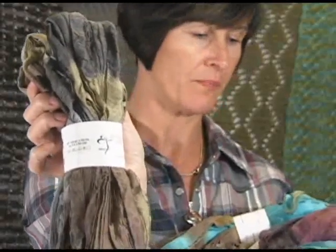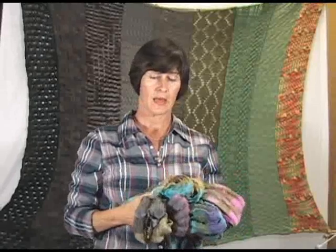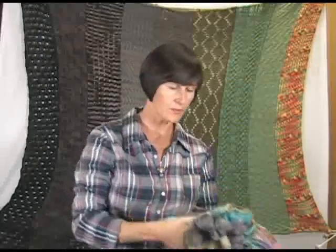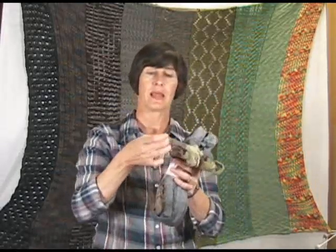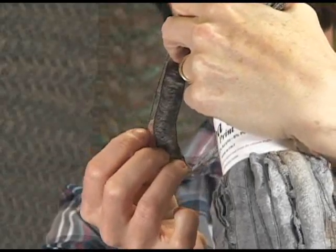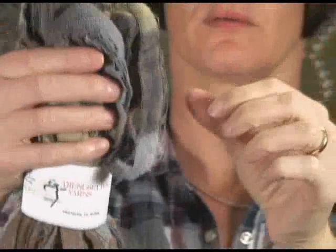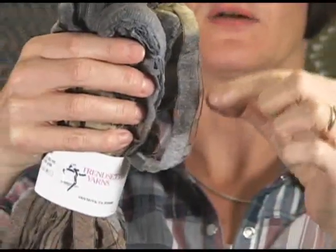With the Cha-Cha, we actually have an instructional video that Jeannie did last year that explains how to knit with this yarn. Let me pull one up — this yarn is like a ribbon yarn. I'll zoom in so you can see: it has little ladders at the side where your needle goes through.